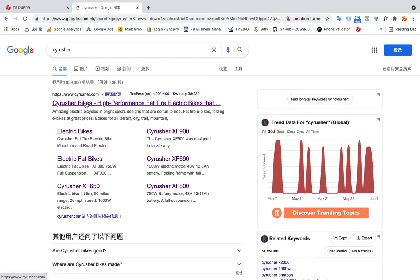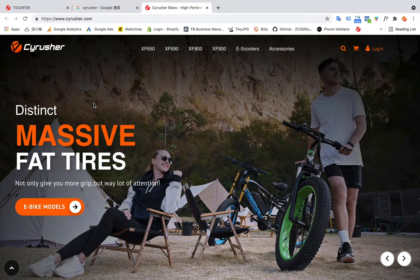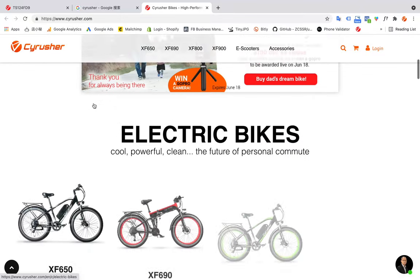Here we are. We find the CyberRusher website at CyberRusher.com. Just click, and then we go to the home page of the CyberRusher website.